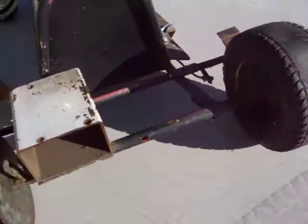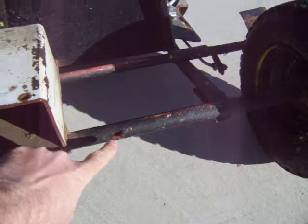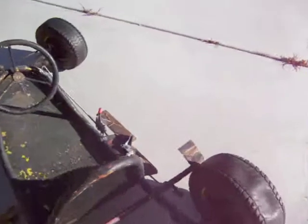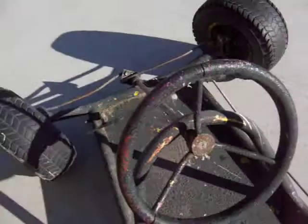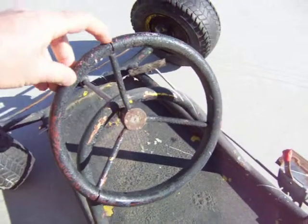It has a grease fitting down here — I'm pointing — and also on the steering wheel, you can see it's like an over-molded bakelite.